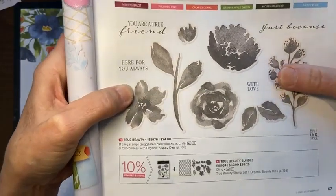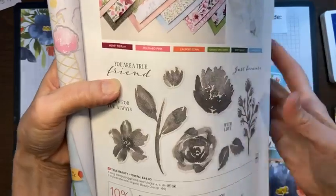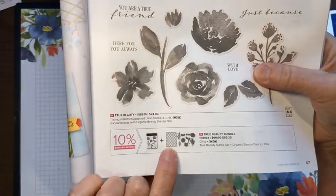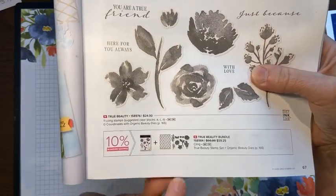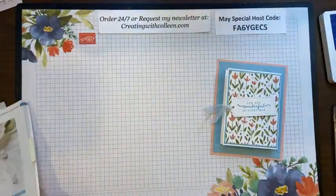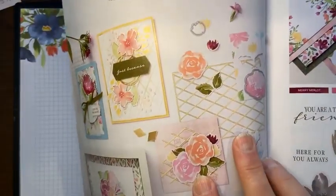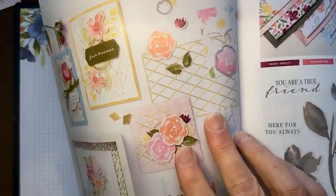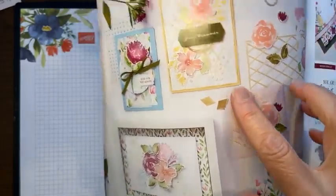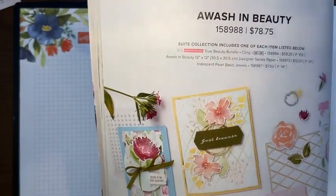With the True Beauty dies, everything that has a little highlight around it has a die to cut it. Down here there's actually a hatching die to create a really cool background. Let me get my catalog — you're going to see it. This piece here cuts it out, and on this sample they've used a little piece of it here or completely on the background with this one here.